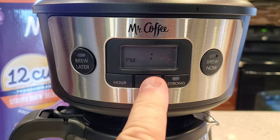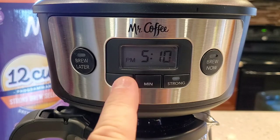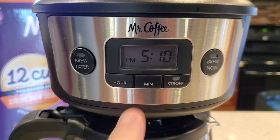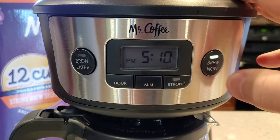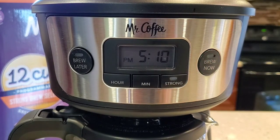It's going to flash at you, and then it'll memorize it here in just a second. If you want to simply brew a pot of coffee right now, you're just going to come up here and hit that button. Hit it again to turn it off.